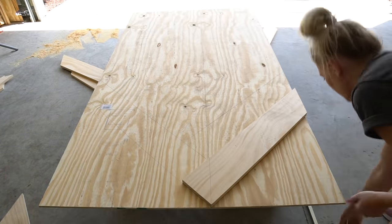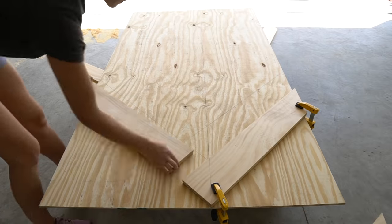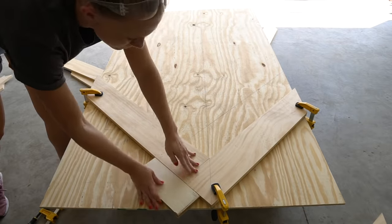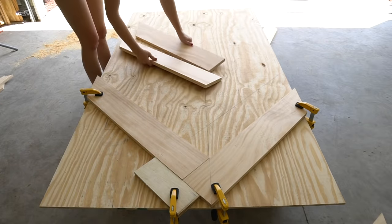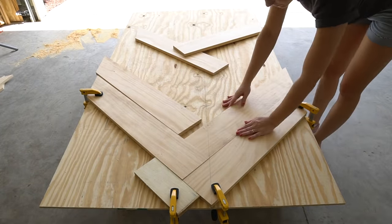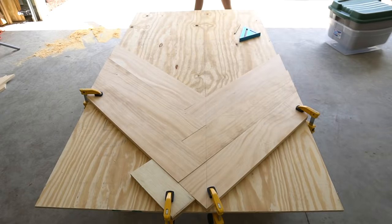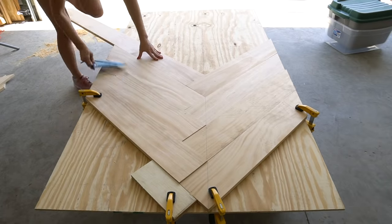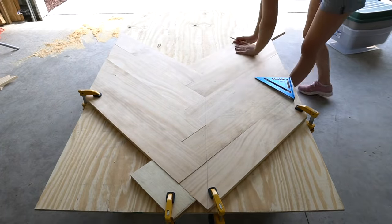Clamp down your first and second 1x6 board — these will be a guide for the rest of your 1x6 boards. Try and use up as much of your scrap board as possible. I was able to make the entire tabletop with four 1x6x8s and three 1x6x6s with very little wood left over. Continue to stagger the 1x6 boards and cut off the excess. You want to dry fit all the boards first before you secure them down to the plywood.